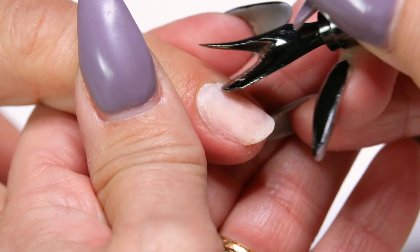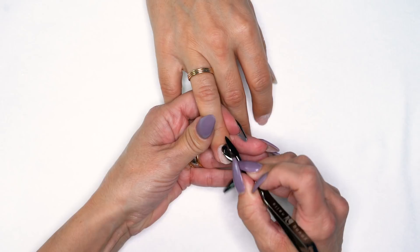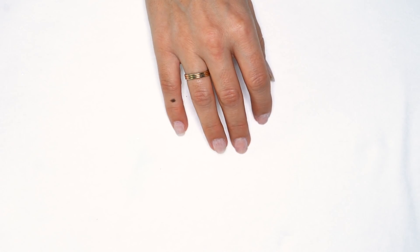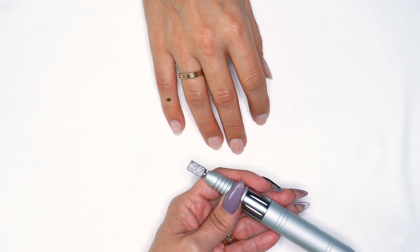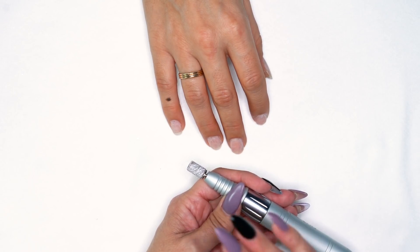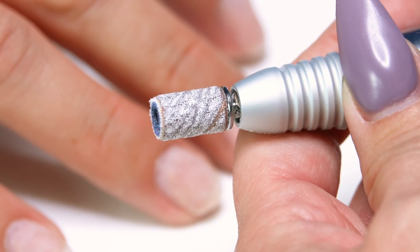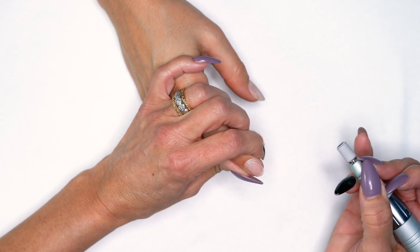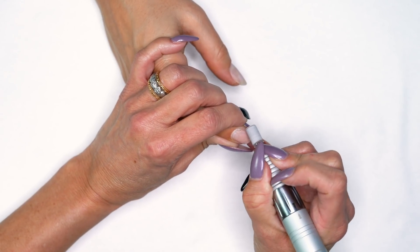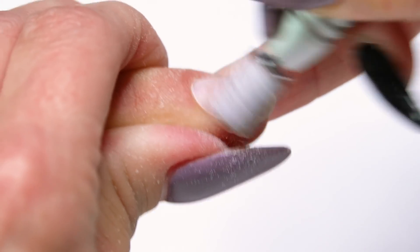Whether we're doing acrylic or gel, we're going to start by pushing back those cuticles — super, super important. We get asked a lot: is prep the same for acrylic and gel? The answer is yes, the prep is exactly the same. One is not healthier for the nail than the other. We're going to start with our medium grit — these are our new zebra bands. We're going to turn on about 4,000 RPMs, pull back that skin, tuck right into that corner. I've already seasoned my arbor band to make sure it's not sharp on the end.